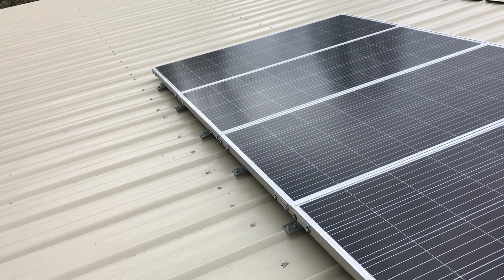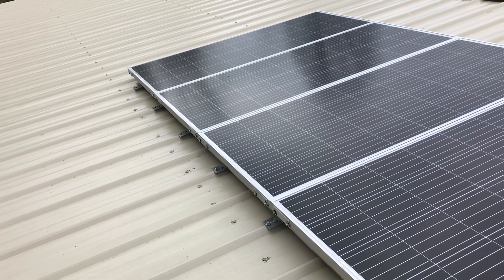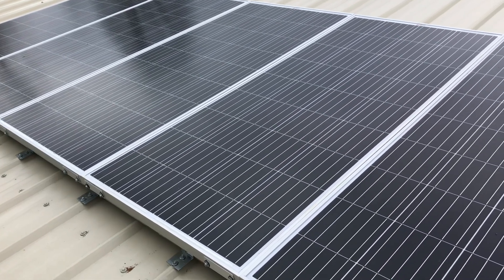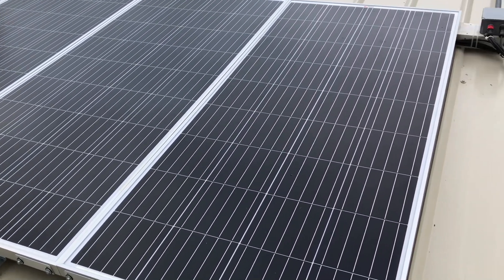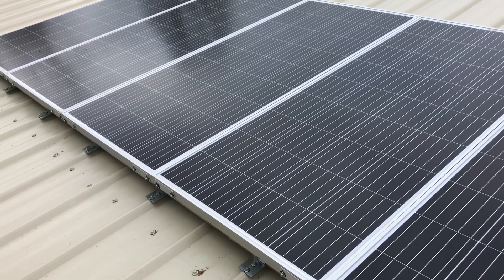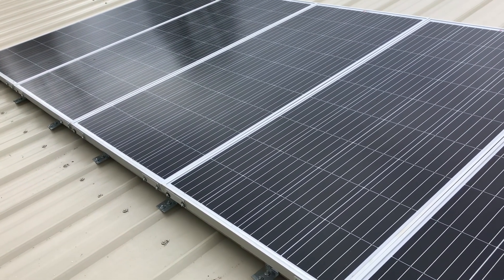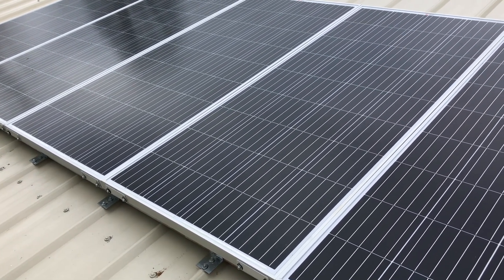Hey YouTube, welcome to the Off-Grid Mountain Homestead. Today I'm off the homestead over at Southern Prepper One's — just got through putting in a thousand watts of panel for his Bluetti machine. There are five 200-watt panels in series, everything mounted and racked in. This is just the first part of the solar array that's going to go on this Bluetti machine.